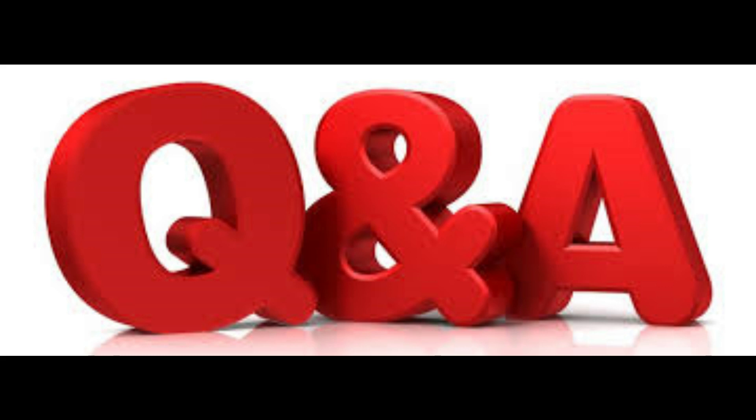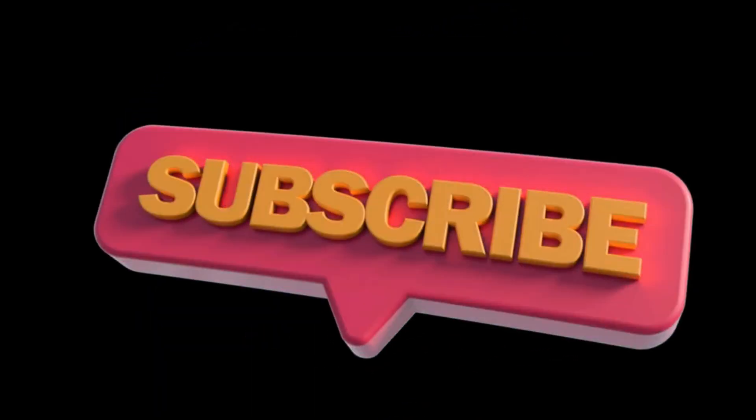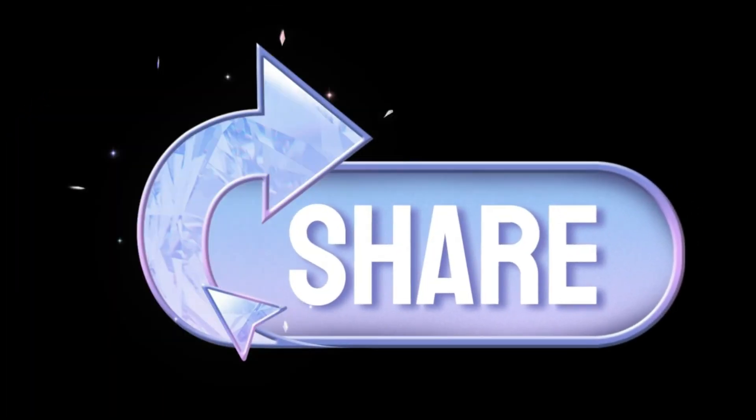Welcome back to the channel, this is JFL. Today we're going to do some questions and answers. All you're going to need today is your notebook and your pen. Remember to always smash that like button, definitely subscribe, and always share this with your buddies so we can bring you these great boat builds.